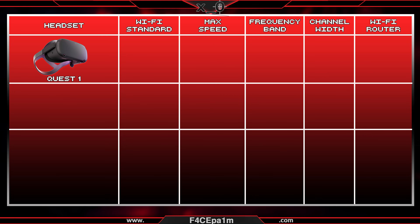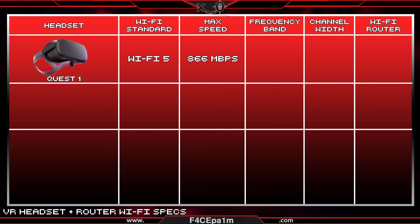The Quest 1 is a Wi-Fi 5 headset, and the max speed you can get out of Wi-Fi 5 is 866 Mbps when it's connected to a 5 GHz frequency band. So if you have a Quest 1, any Wi-Fi 5 router with 866 Mbps on the 5 GHz band is all you'll need.